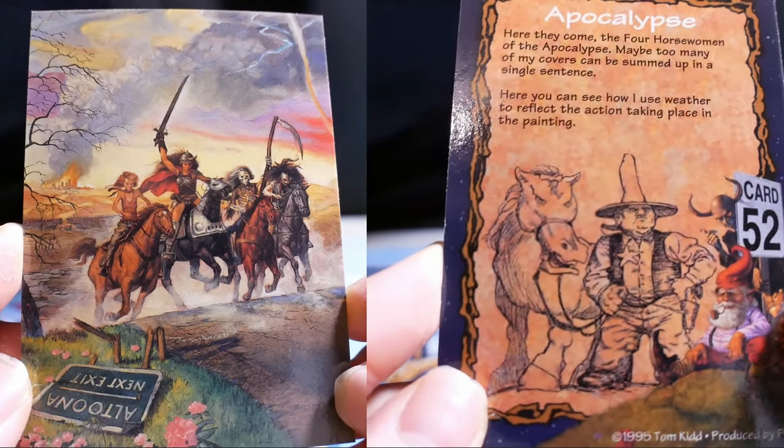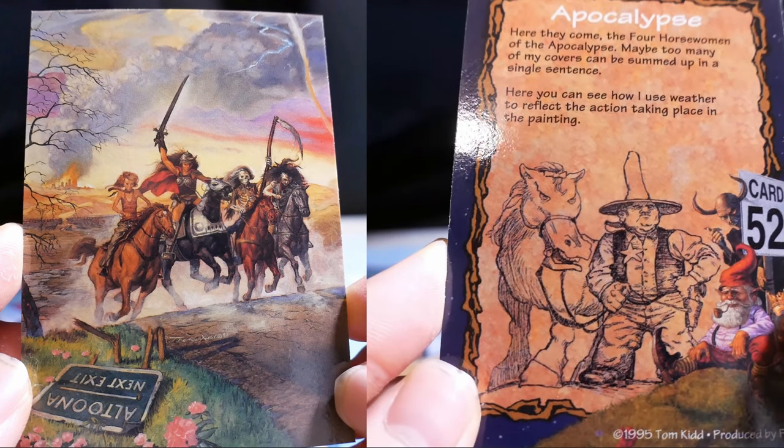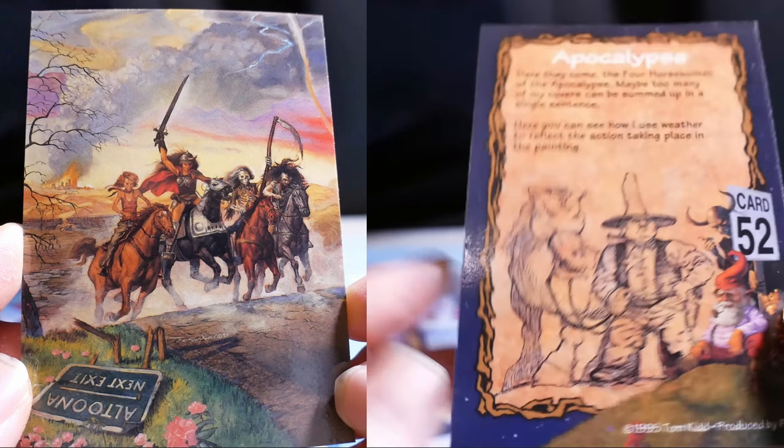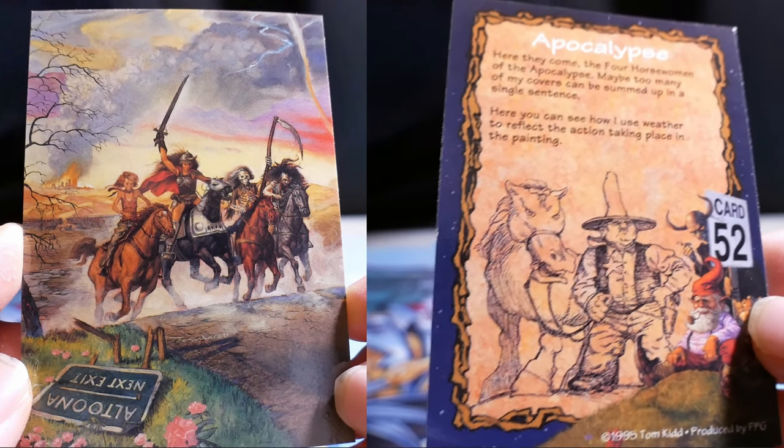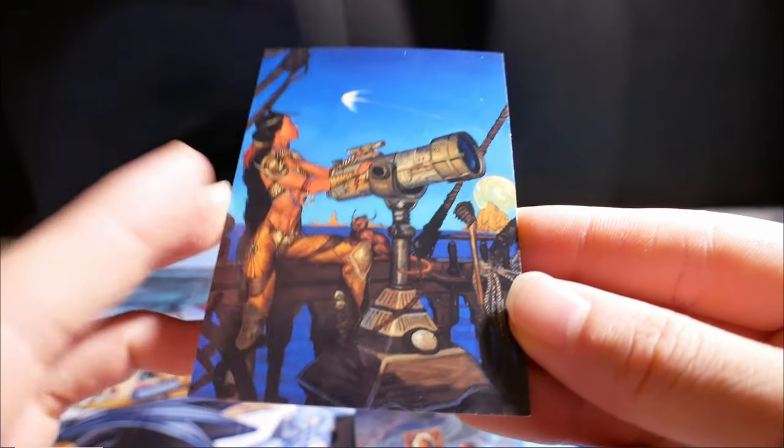Apocalypse. Here they come — the four horsewomen. Maybe too many of my covers can be summed up in a single sentence. Here, you can see how I use red to reflect the action taking place in the painting.